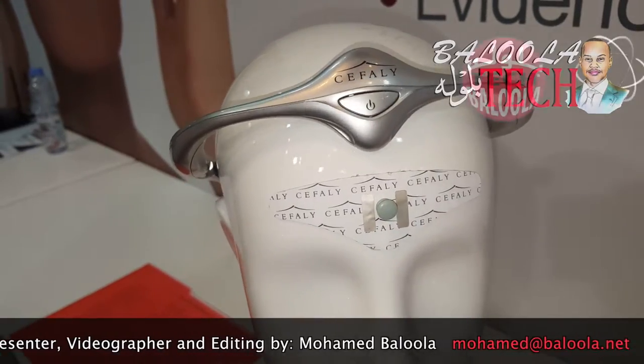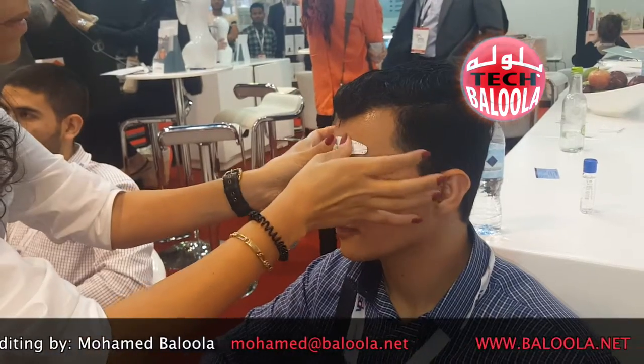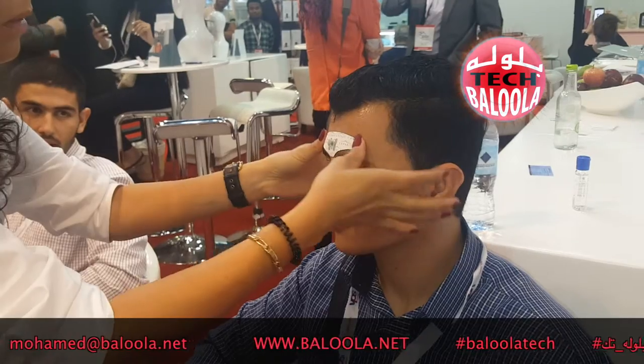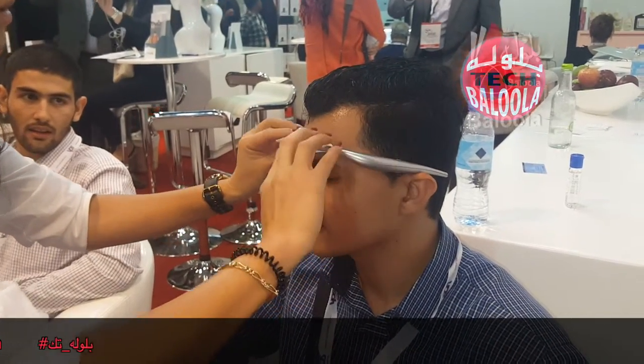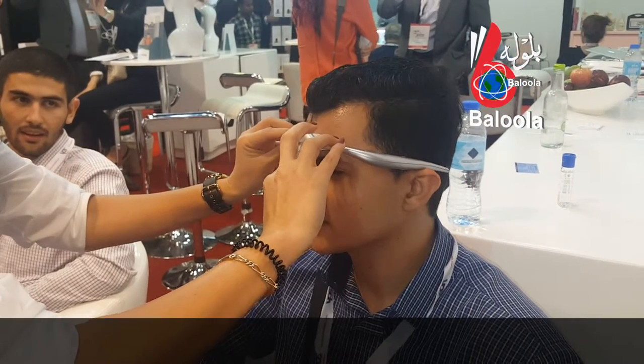For how long do they have to use it? A minimum of 20 minutes, but it could be a maximum of 60 minutes. And this is an FDA approved device. They can use it for the normal headache? Yes — normal headaches, severe headaches, mild headaches.